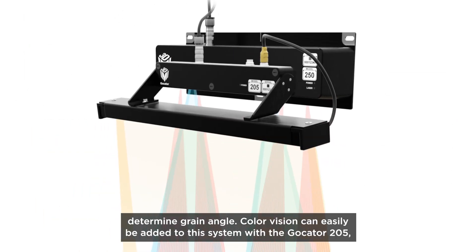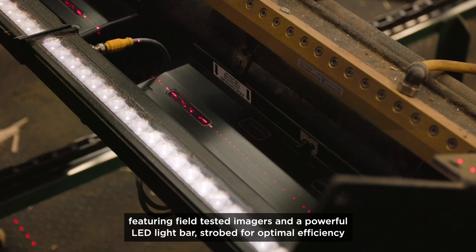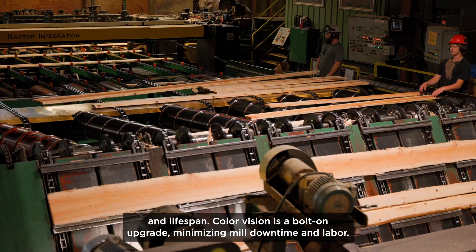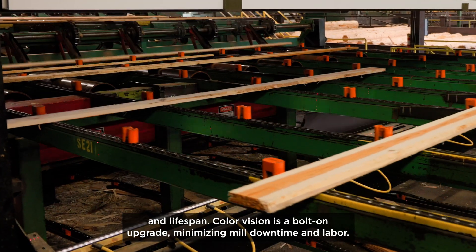Color vision can easily be added to this system with the Gokater 205, featuring field-tested imagers and a powerful LED light bar strobed for optimal efficiency and lifespan. Color vision is a bolt-on upgrade, minimizing mill downtime and labor.